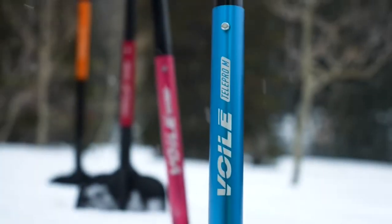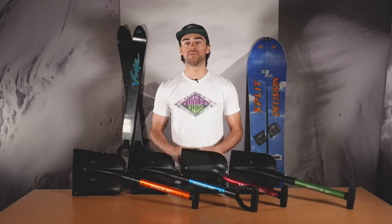Hey there everyone, Tyler here with Vole, and I'm back today to talk to you about which of our shovel options is the right one for you and your backcountry kit. There's a few categories that you're going to want to pay attention to when shopping for a backcountry shovel, and that is the weight, the size, the grip type, and the special features that each model has.